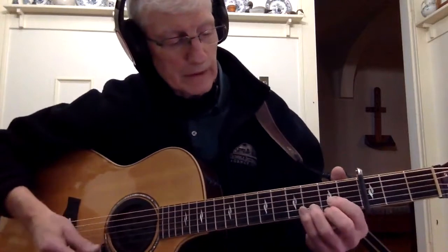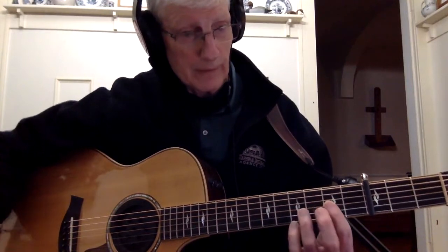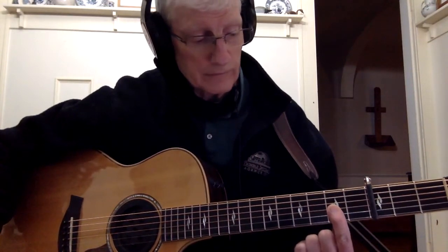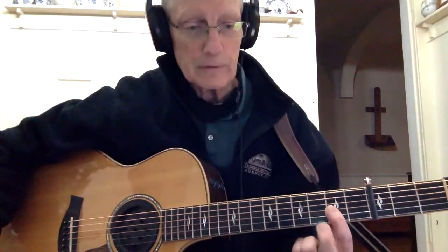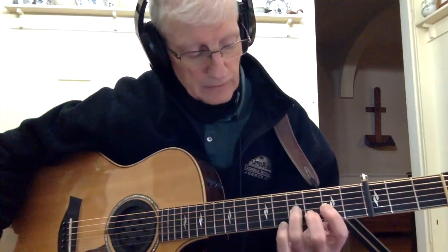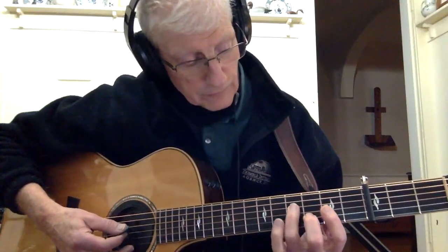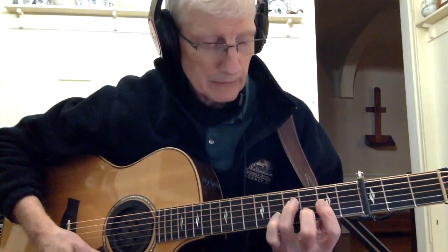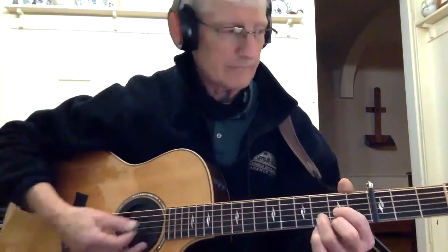A B minor 7 you can play a couple ways. One you can play straight D — it sounds all right. The right way to play it is to bar D like you're doing an F sharp minor, the first three strings. Take your second finger and put it on B at 3, so it looks like a D chord there with just two fingers instead of three, and then you can add your ring finger on D at 4. So that's the best way to play B minor 7, but if you can't do that just play a D. It sounds the same, it's really the same.